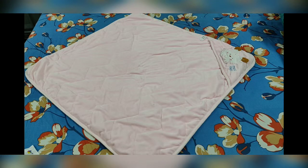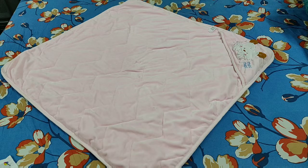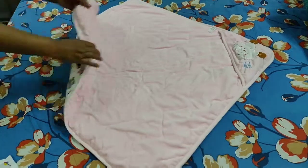To fold the me me blanket, keep it upside down with the head side up, as shown in the picture. Put the baby in the middle of the blanket and fold it from the bottom like so.